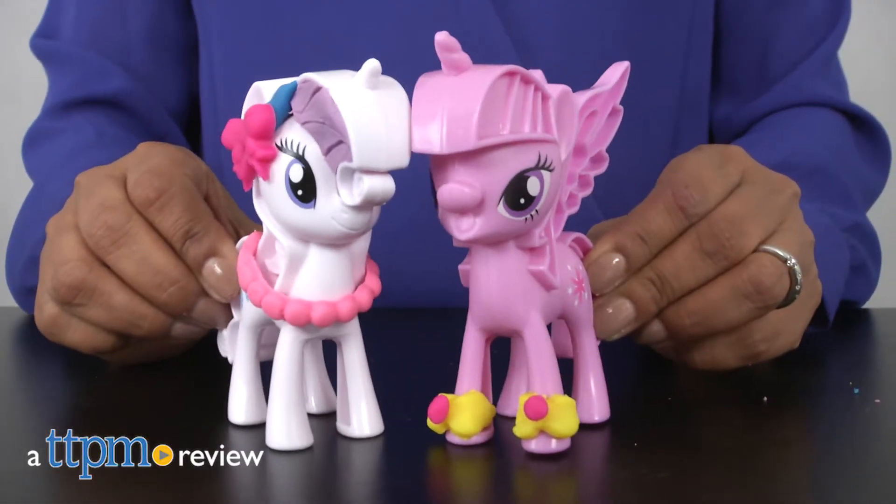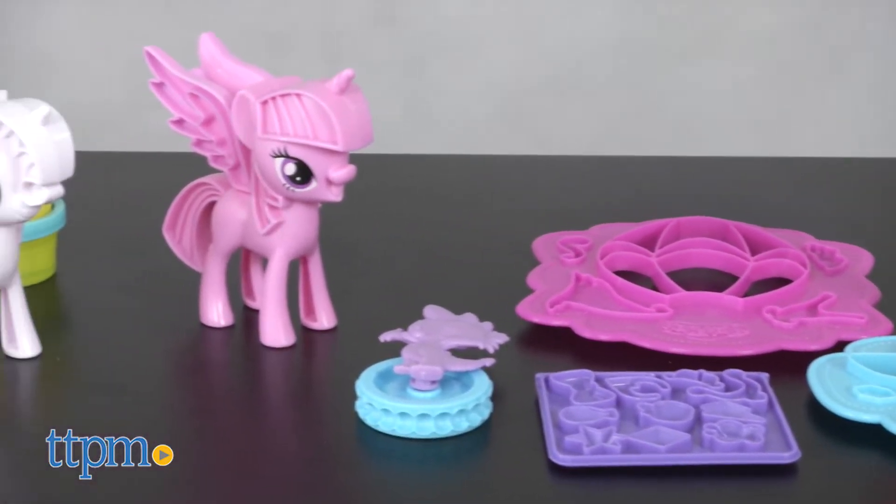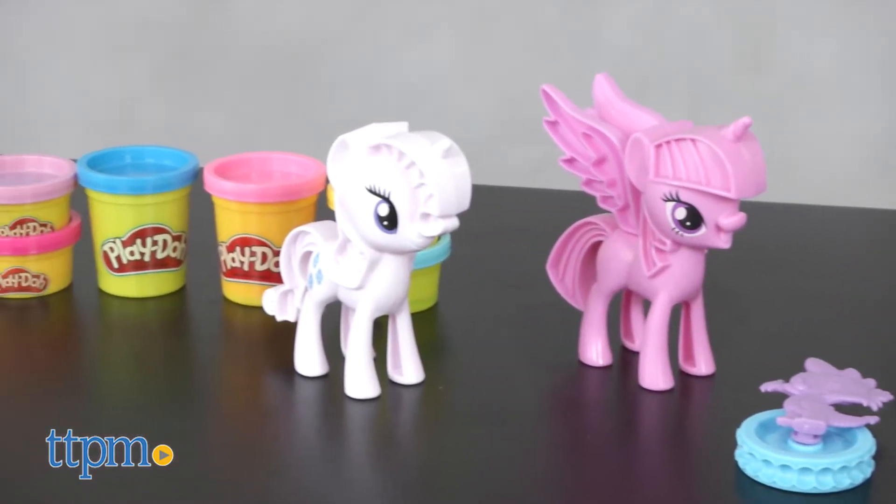It's time to create some new looks for the ponies! Hey everyone, this is Maria with TTPM and here we have the Play-Doh Princess Twilight Sparkle and Rarity Fashion Fun playset. This is a My Little Pony themed Play-Doh playset featuring Princess Twilight Sparkle and Rarity.